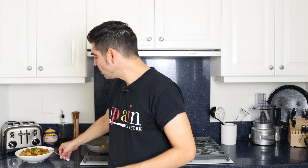Now grab 12 button mushrooms, add them into a colander, give them a quick rinse under cold running water, and pat each one completely dry, making sure to remove any excess dirt. Then cut each mushroom into four evenly sized pieces.